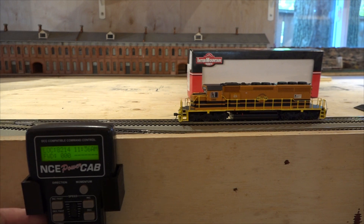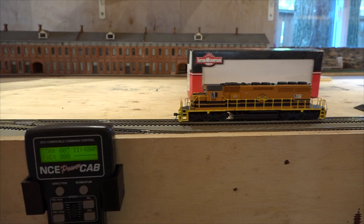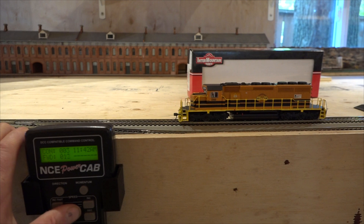So for Intermountain's new locomotives, you've got to select local number three. It starts up. Bell button works. Headlights I cannot turn on. Horn works. So we know it's communicating with the decoder. Just moving up on the speed dial and nothing's happening.